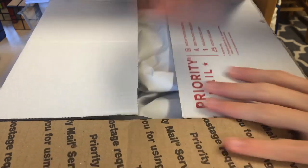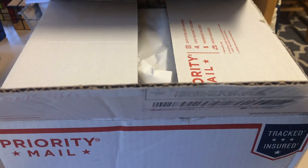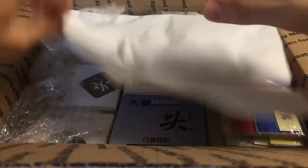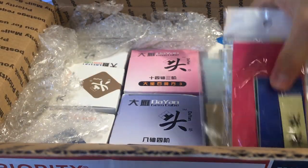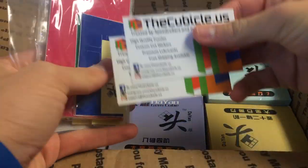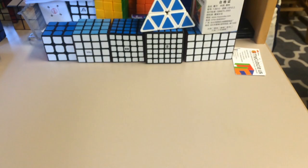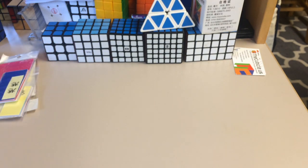So as you can see from the title of this video, inside this package are all 8 Diane Gems. Here we have a bunch of stickers, we have 2 business cards. I actually have to head to class in about 5 minutes, so I'm going to pull these all out and show you guys how the bubble wrap goes.